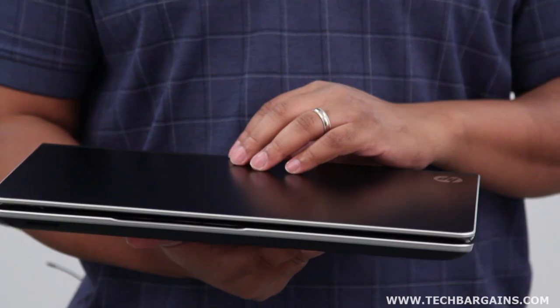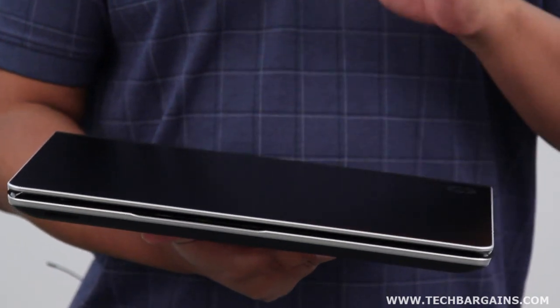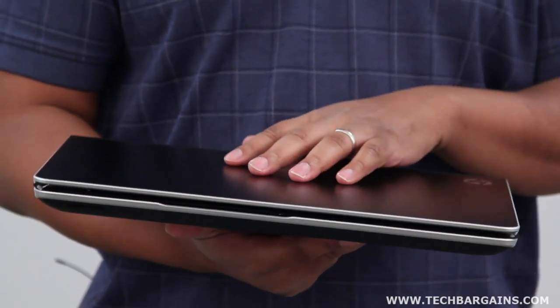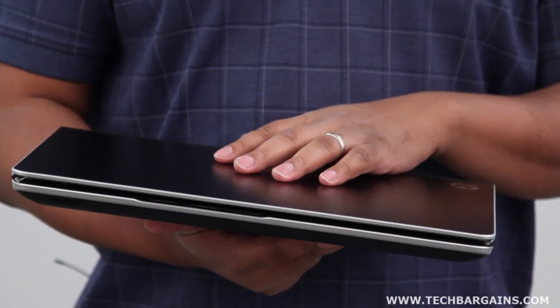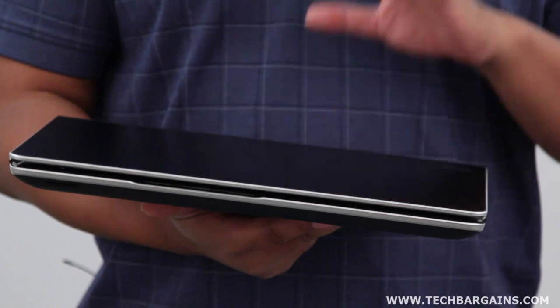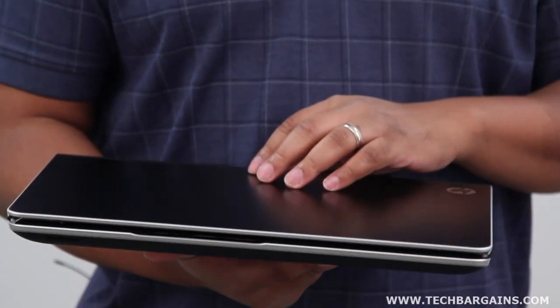We're really interested to see exactly how well that winds up working out. This laptop comes with 8GB of DDR3 RAM, and it also has the latest iteration of Intel's onboard graphics solution, Intel HD Graphics 4000. It also comes with an NVIDIA GeForce GT 630M video card with 1GB of graphical memory.